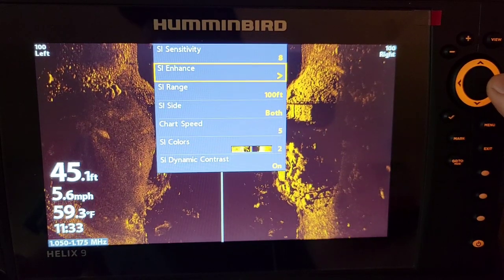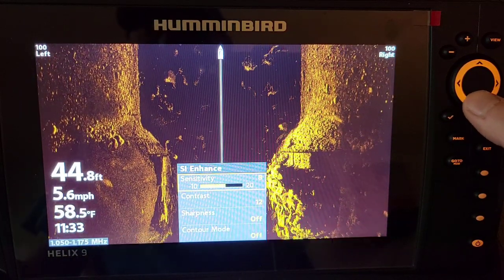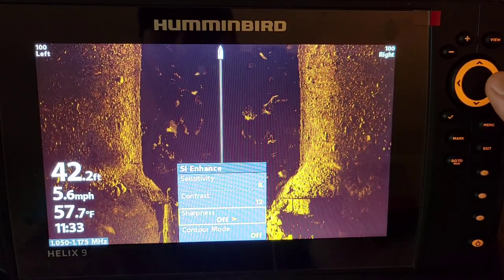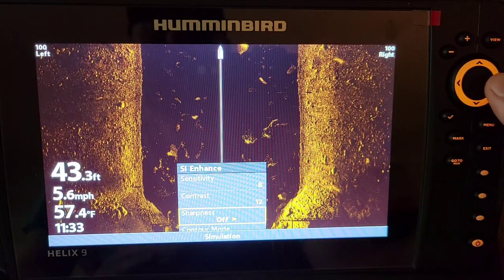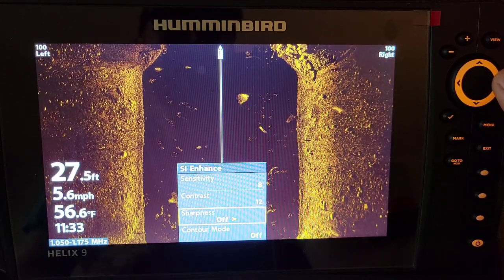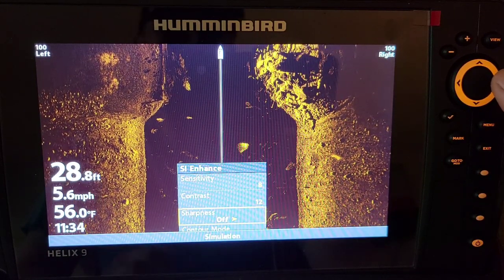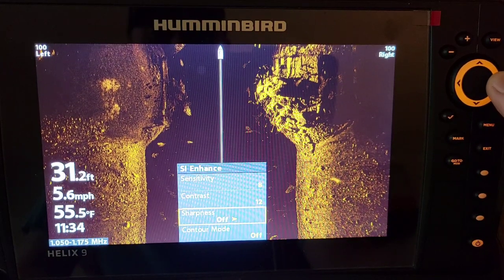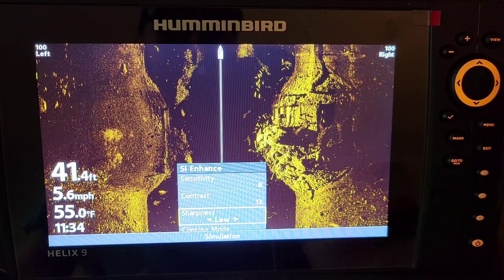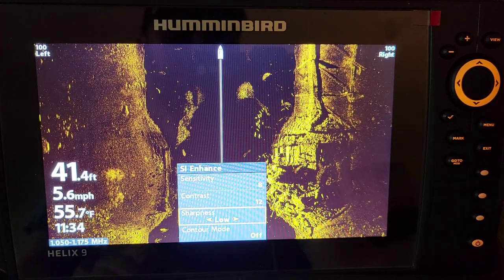When I'm talking to people and they ask how to get the clearest picture, I ask what their sharpness is on, and they have no idea what I'm talking about. So I try to get everybody to put their unit on custom mode. Now we have sharpness on low, medium, and high. I prefer it on low, but in clear water situations I've had it on medium and high and got some really good results. You can see all the hard bottom, the fish, the rocks — the things you really want to see — just got brighter.